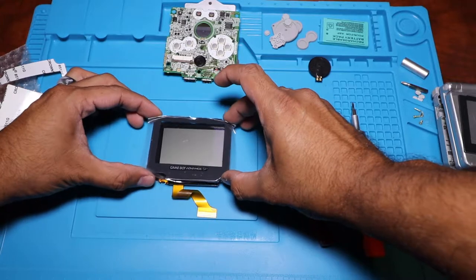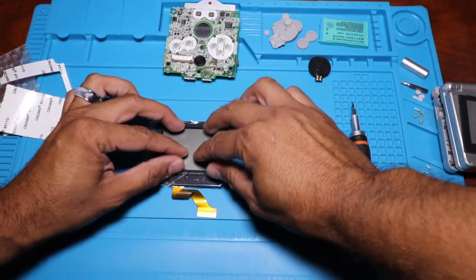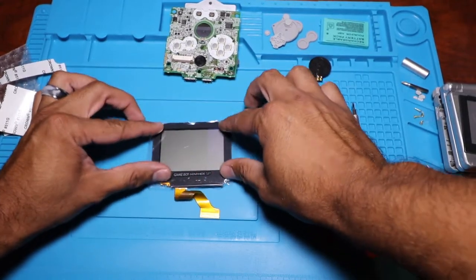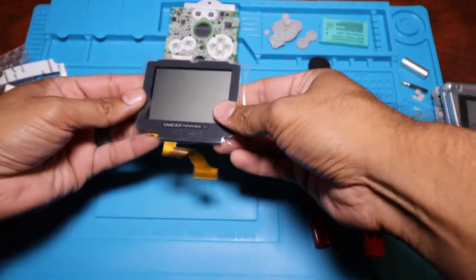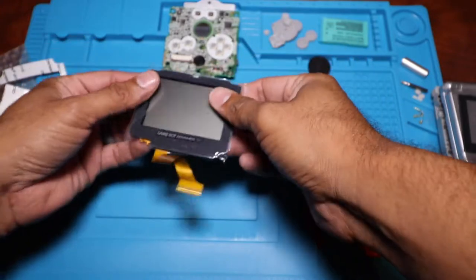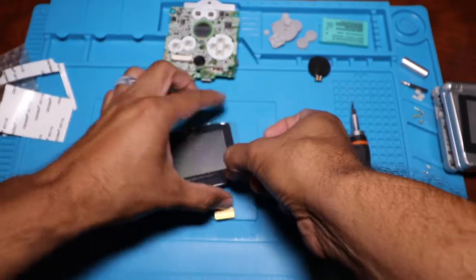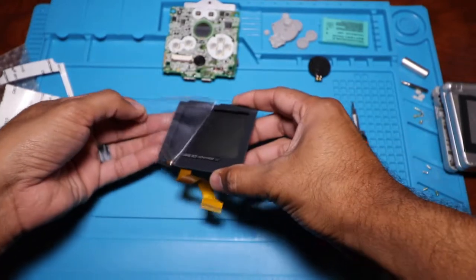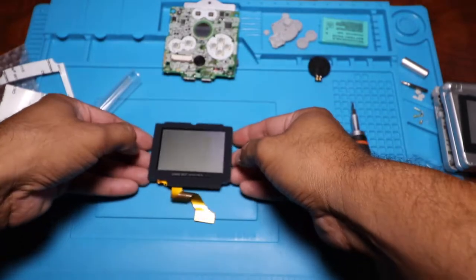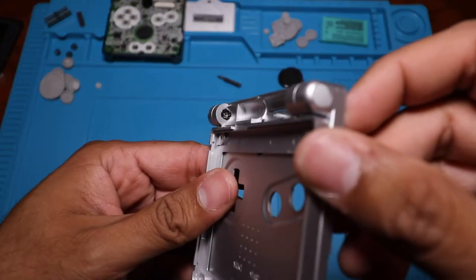The last step to put the screen on is, after you've cleaned everything, basically just set it right over the actual screen itself, and then press down on the new glass screen. Make sure everything is aligned. You don't get any other chances but the first time, so make sure you get it right. Luckily I was able to get it right the first time. Just stick it on there, remove the little plastic cover, and you should be good to go.